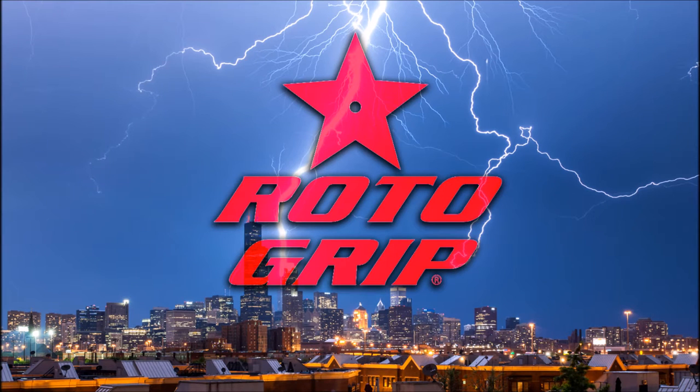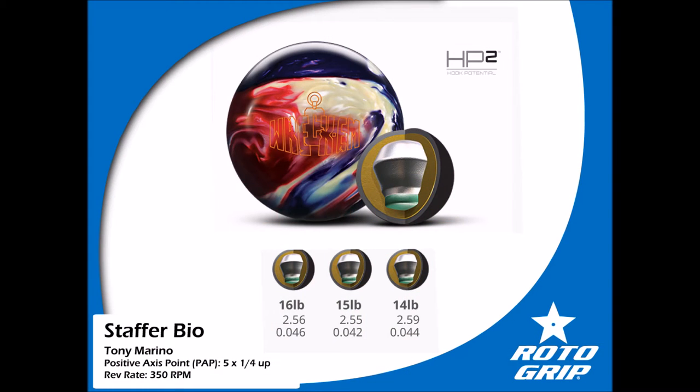Hey everyone, welcome to another bowling ball motion video and review. My name is Tony Marino and today we're going to be reviewing the Roto-Grip Reckham. I throw 16 pounds, and the Reckham has a 2.56 RG rating and a 0.46 differential.